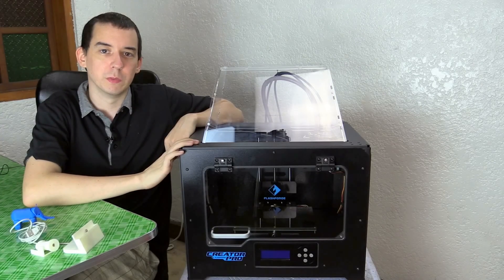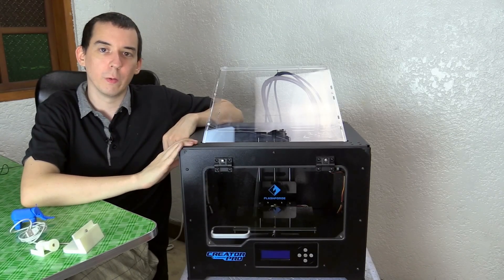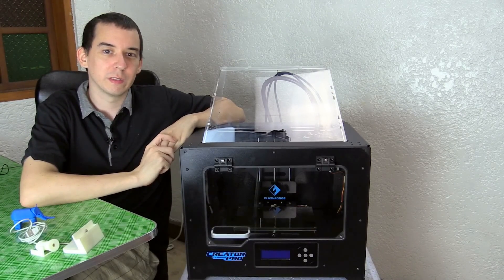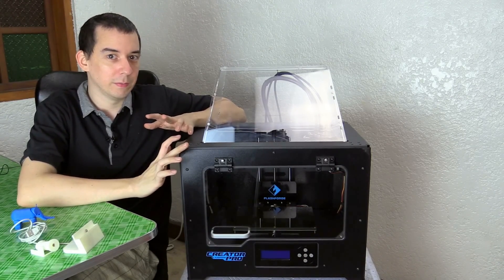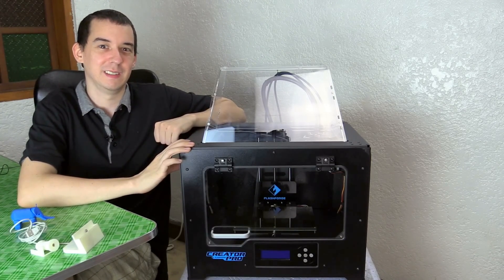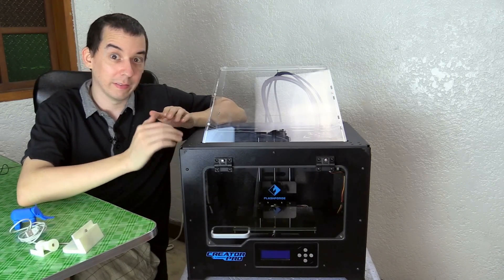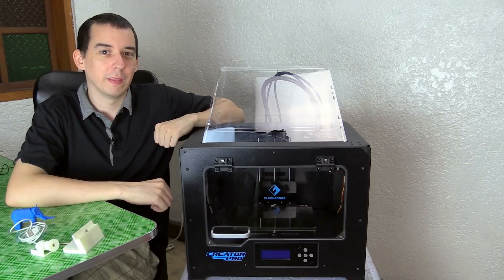This printer came from Zayda's 3D Printers — I've put their contact details in the video description. I recommend them because they have the cheapest price in the Philippines, they include free delivery and setup (and trust me, you want the setup), they include a bunch of freebies, and they're really good with support. I messaged them about leveling issues and they helped me through it.